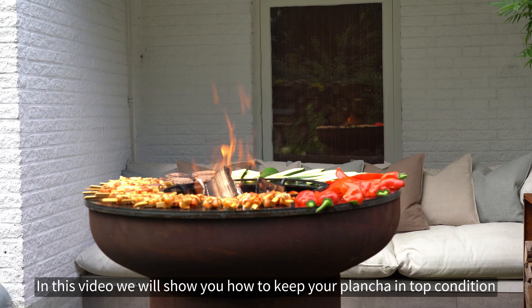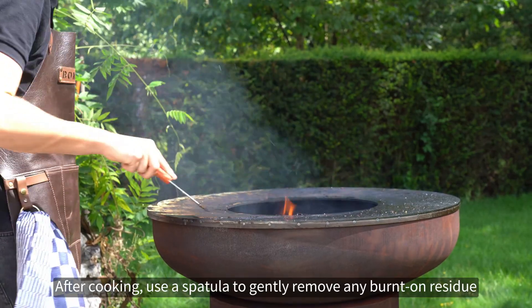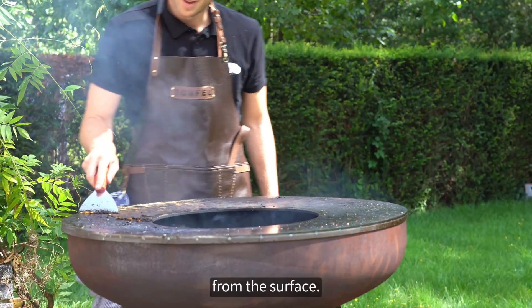In this video we will show you how to keep your plancha in top condition with a few simple maintenance tips. After cooking, use a spatula to gently remove any burnt-on residue from the surface.